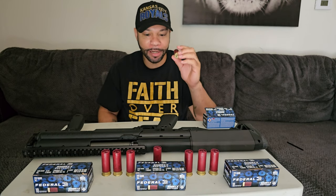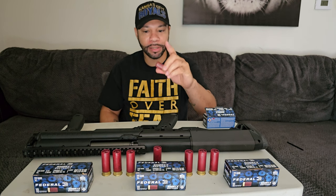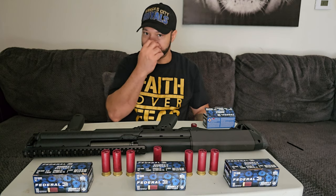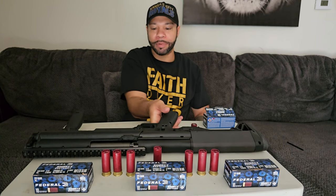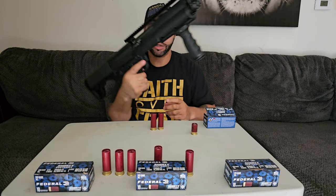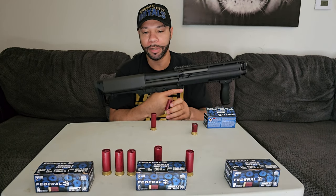For you guys, like how many of these fit versus how many of the bigger size shells fit. I'm not too sure how this YouTube policy stuff works, but I guess I'll find out here. All right, so we're going to load them up.